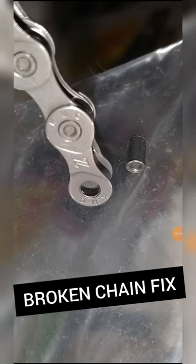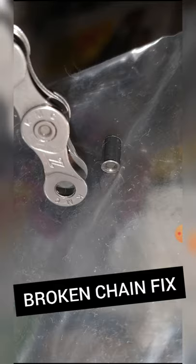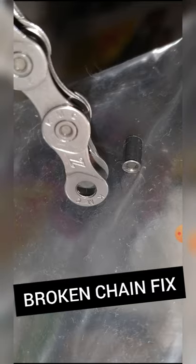I saw this picture online and the person was asking how they put this pin back into their chain so they can reinstall their chain. They've been trying for three hours.